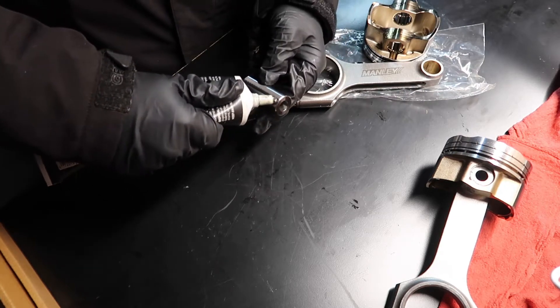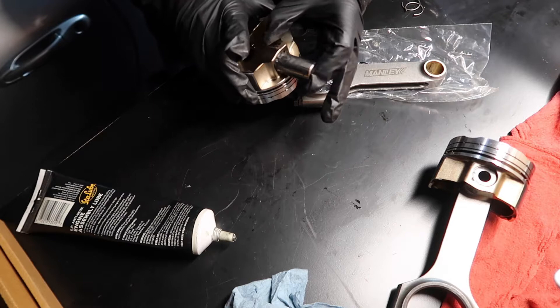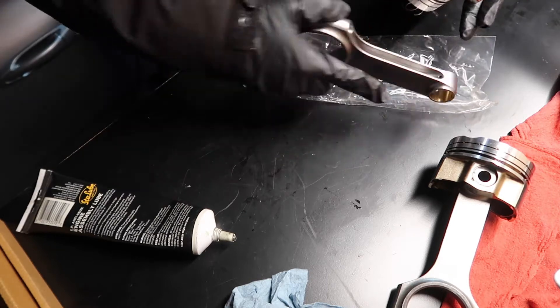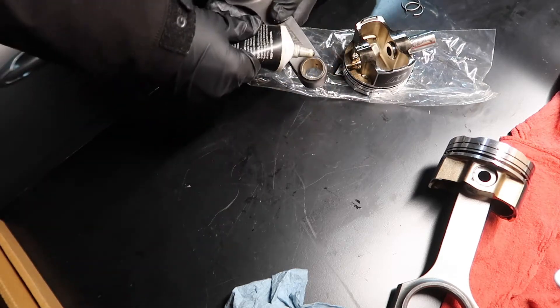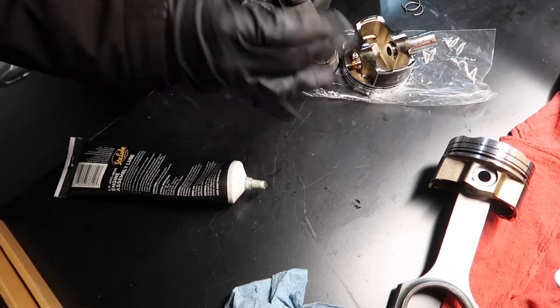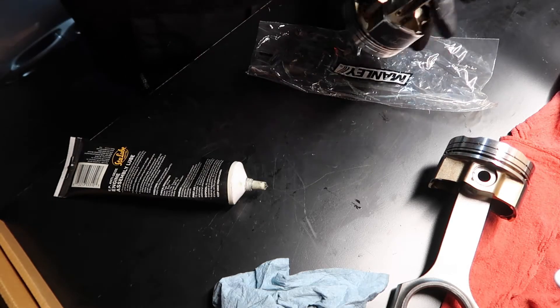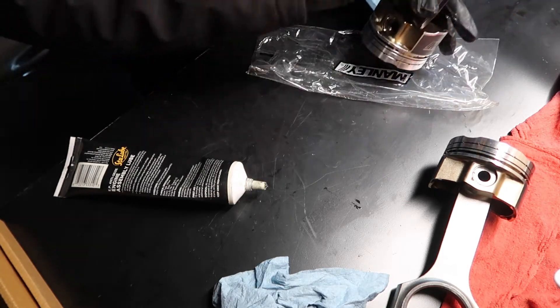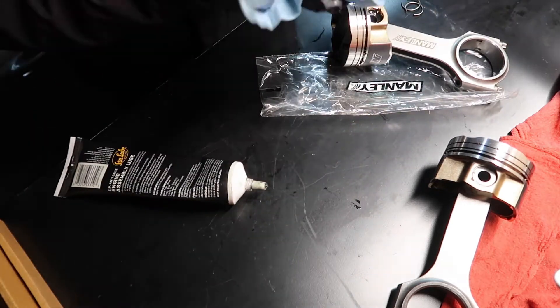Now we've got the pin — put a little bit of assembly lube here. You can put one of the pins in first. This is the front. Put some assembly lube here too; this is going to protect the engine on first start. Push all the way — it should go smooth. Front, front — beautiful. Now we're going to put the clips.